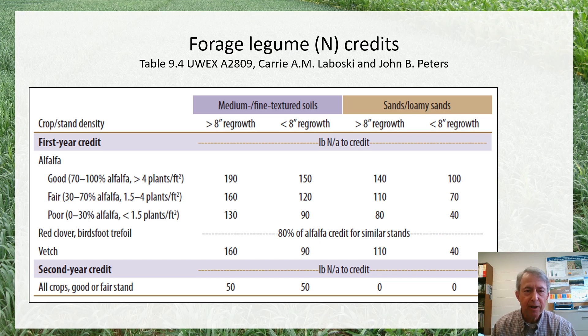Credits also depend on the amount of above-ground regrowth present at termination, and on the soil type — whether we're on a medium or fine textured soil or a sand. For example, if we have a fair stand of alfalfa at the time it's terminated and we've taken a late cutting, so we have less than eight inches of regrowth, we can depend on about 120 pounds of nitrogen to be available to a subsequent crop.